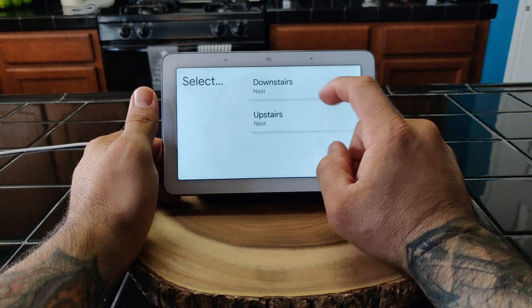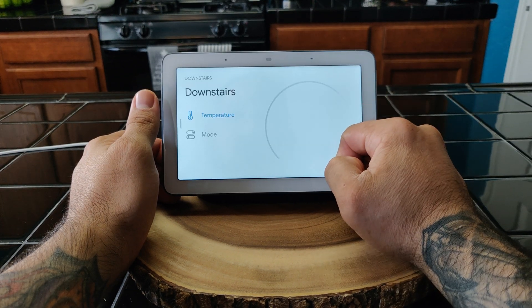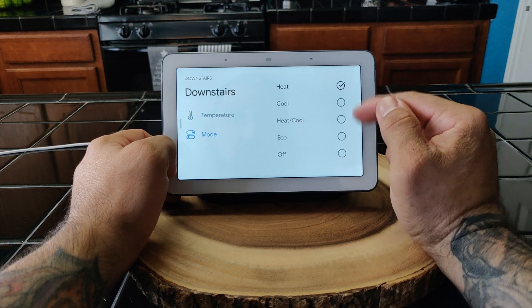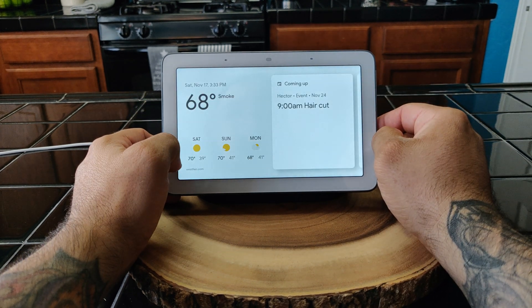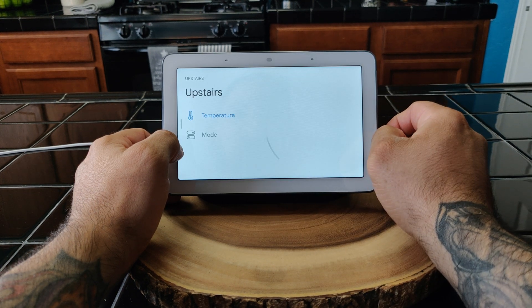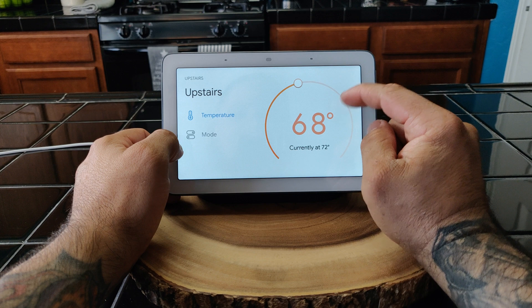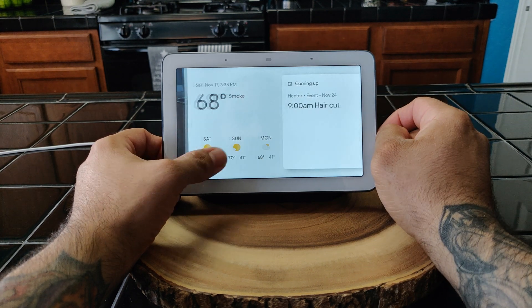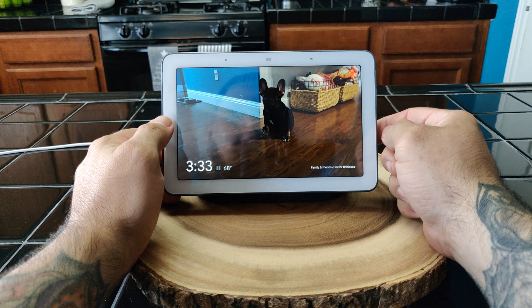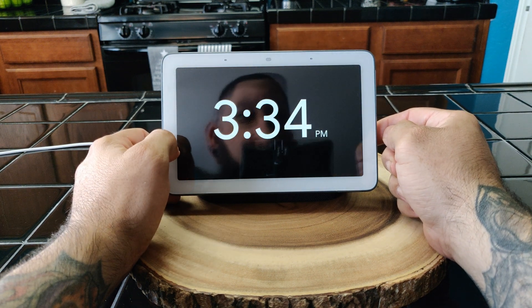You can go to your thermostat — it kind of gives you what you currently have set. I can change the mode there, go back, go to thermostat again — upstairs, 68 degrees — boom, I can control everything from here. That's my little doggy right there. You can sit back and this is like alarm clock mode.